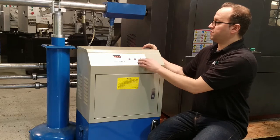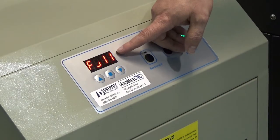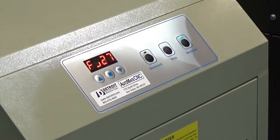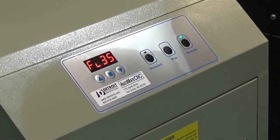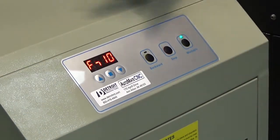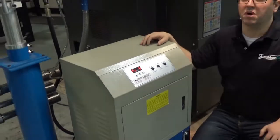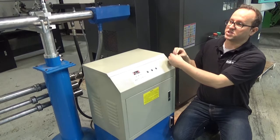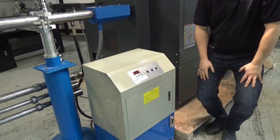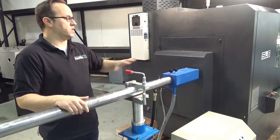It will feed forward until it feels resistance — with the pressure sensor — and then it backs off pressure. You can see that backing off now. We're feeding a little bit, so it's a constant force, constant feed of hydraulic fluid on that bar. As soon as it feels resistance, it cuts the pressure.